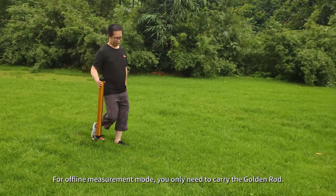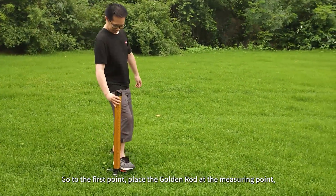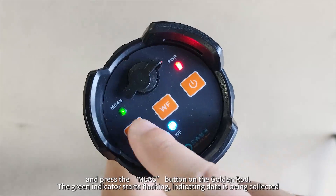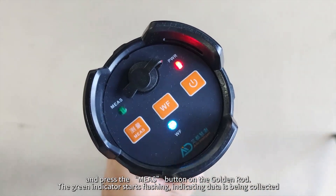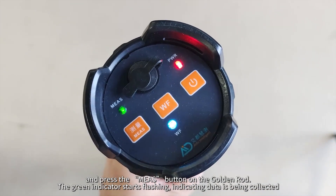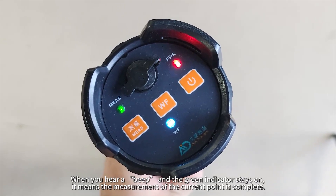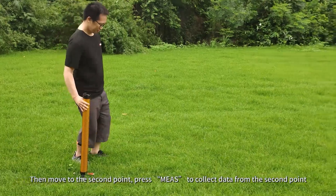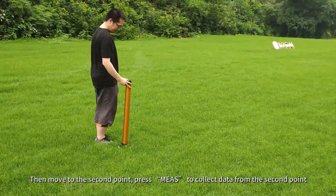For offline measurement mode, you only need to carry the golden rod. Go to the first point, place the golden rod at the measuring point, and press the Measure button on the golden rod. The green indicator starts flashing, indicating data is being collected. When you hear a beep and the green indicator stays on, it means the measurement of the current point is complete. Then move to the second point and press Measure to collect data from the second point.